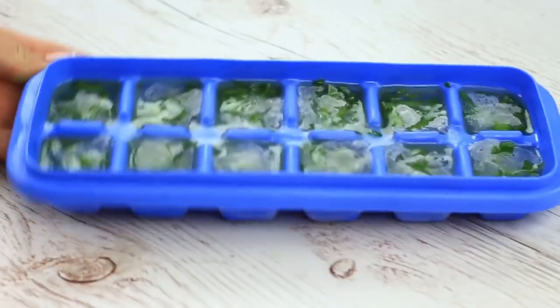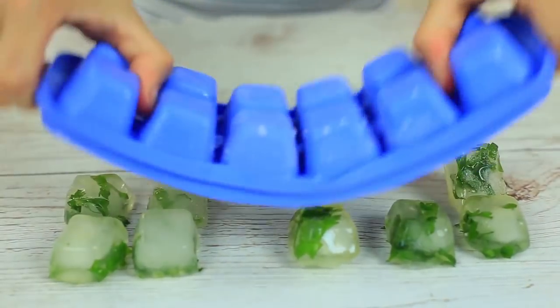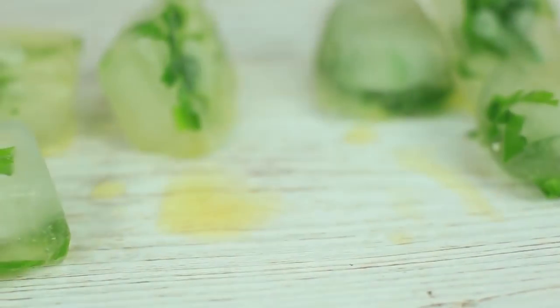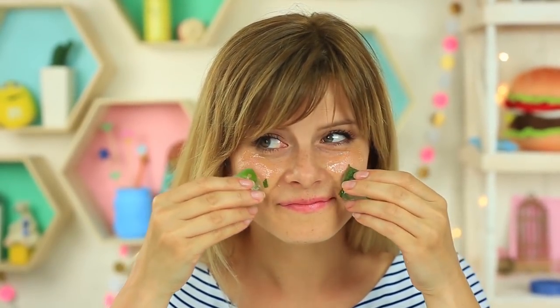Use it as soon as frozen. Rub an ice cube over your face twice a day, in the morning and before going to bed. It gives your face a cooling effect and gives you relief. Your face takes the goodness of parsley and oil and your complexion becomes more radiant.